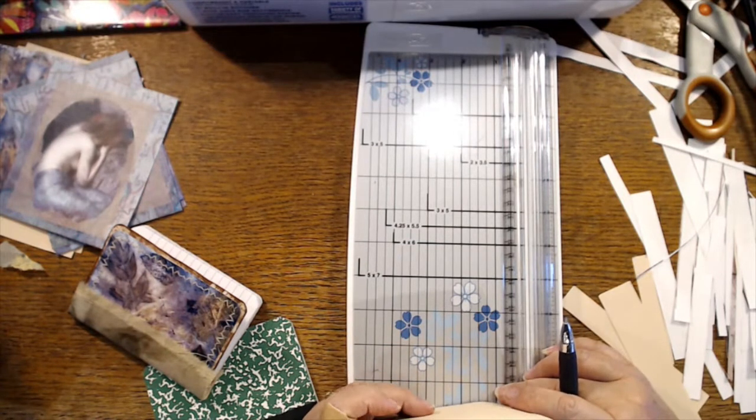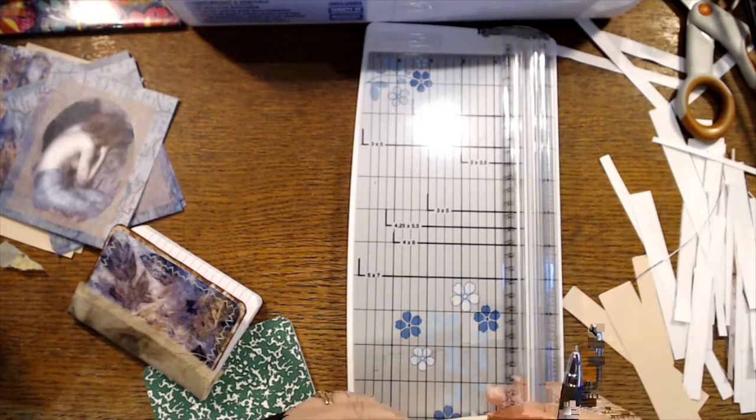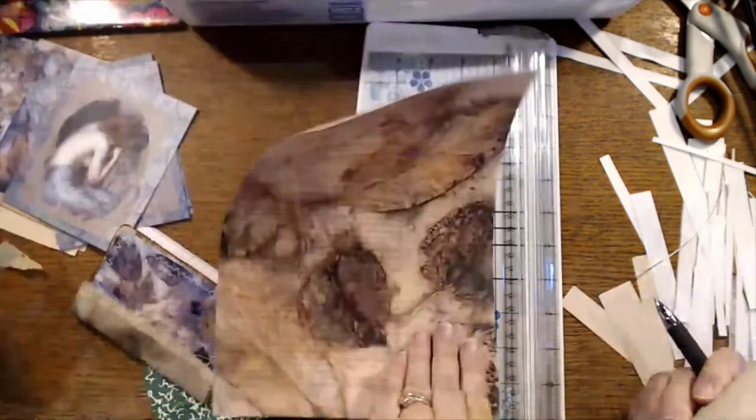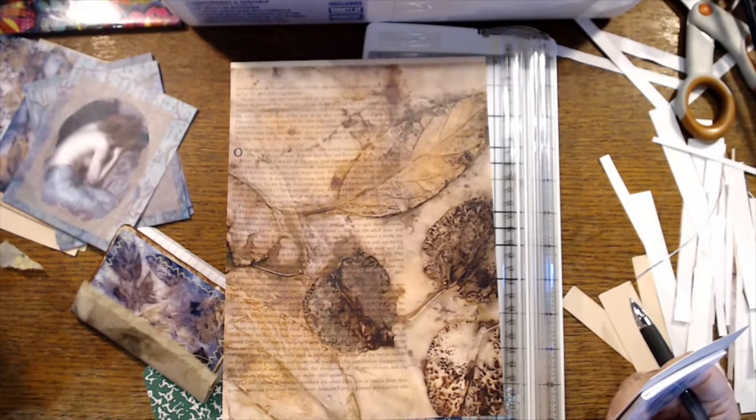So Cricut you can design on the computer and cut out; scan and cut will scan what is printed on paper, or from a template on your computer. Yes, these are all my prints — my eco prints that I've done and other kinds of prints.